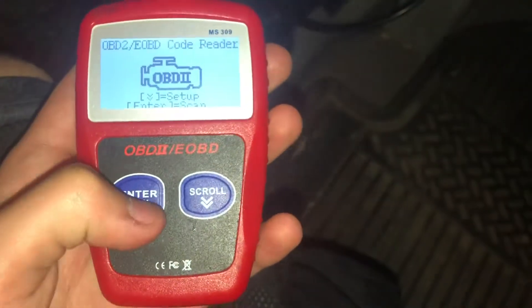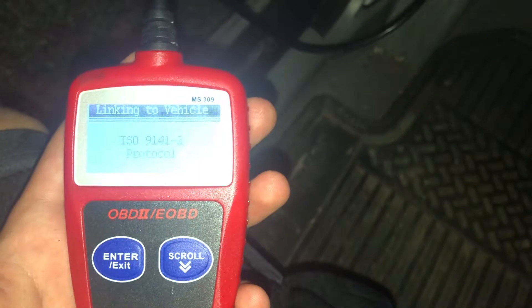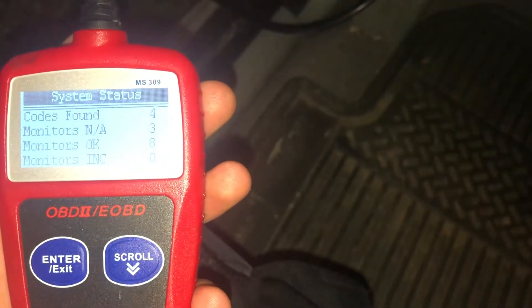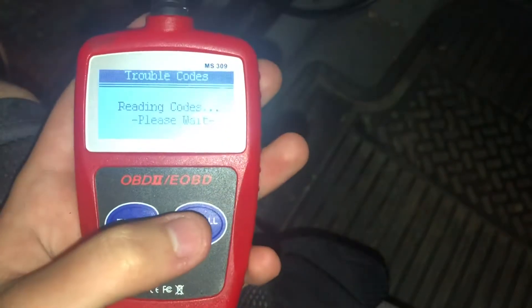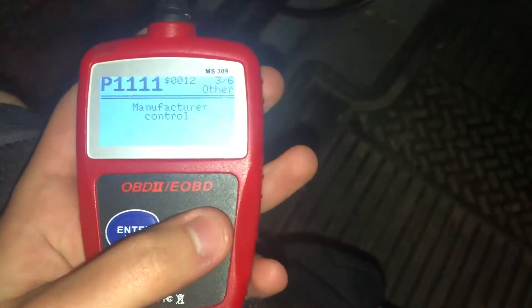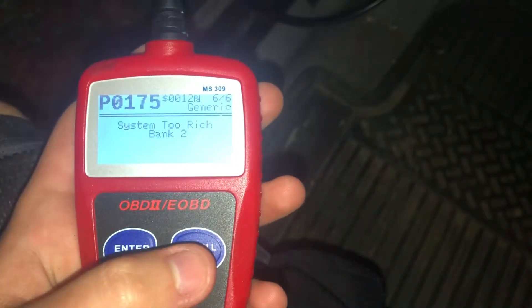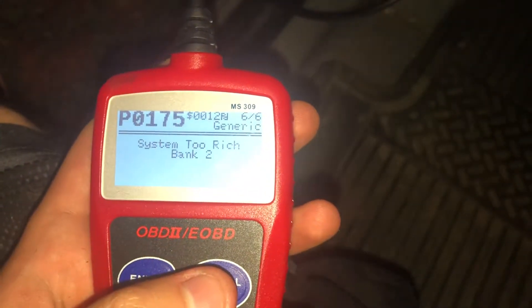After that the reader should power right up, so we're going to press enter. We have four codes, three monitors not available, and eight OK monitors. So we're going to read these codes: we have a misfire detected with low fuel, mass or volume air flow A circuit is low, manufacturer control, manufacturer control, misfire detected with low fuel — so we have two misfires. We also have system 2 rich on bank 2, oxygen sensor.